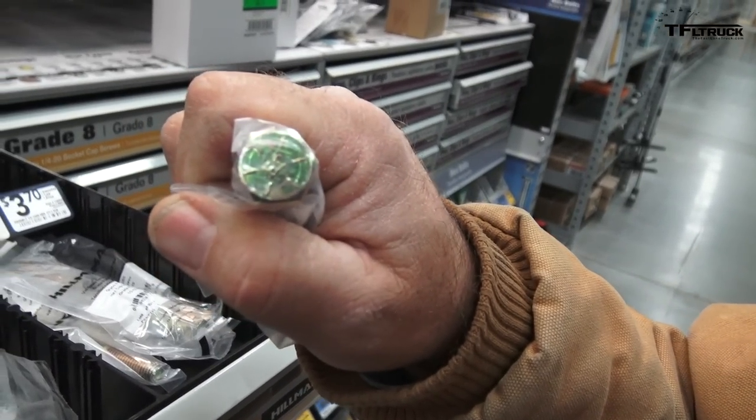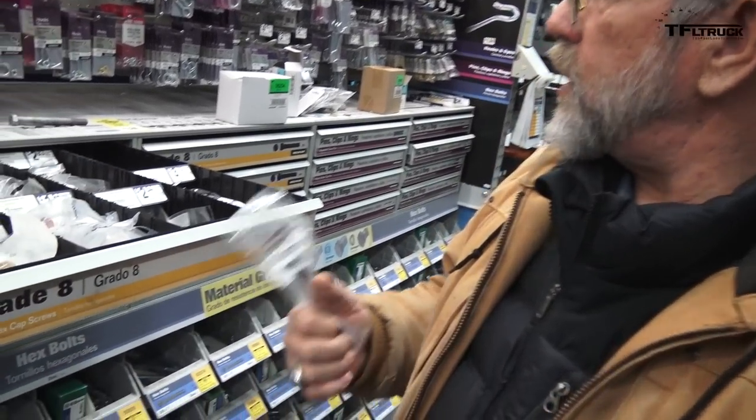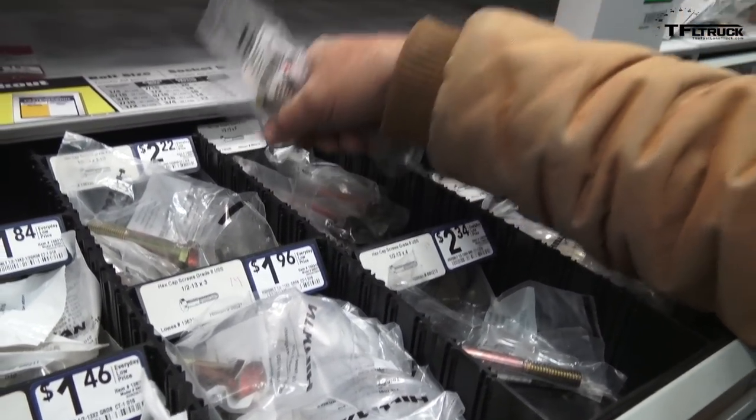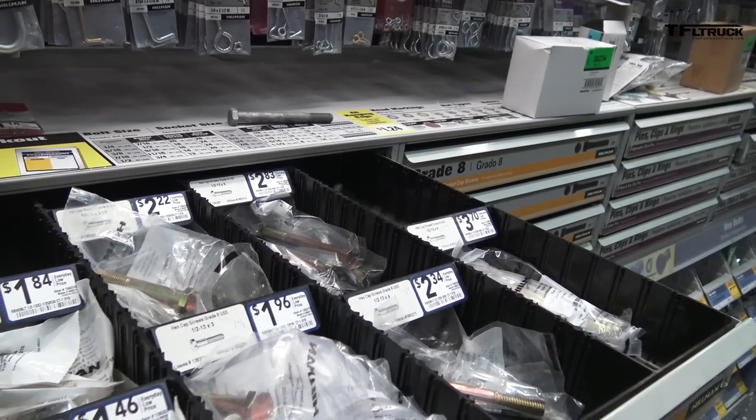We're going with a grade eight bolt. Grade eight means there's a little more carbon in it versus just a galvanized bolt. You don't want too much carbon because it'll make it brittle, but that's what this is. So we need four of these five-inch, half-inch bolts, and we've got to get nuts and lock washers.